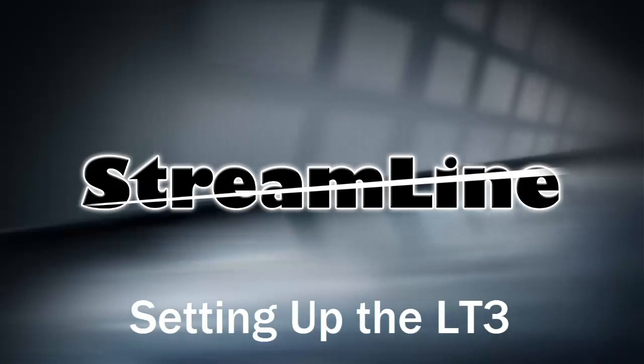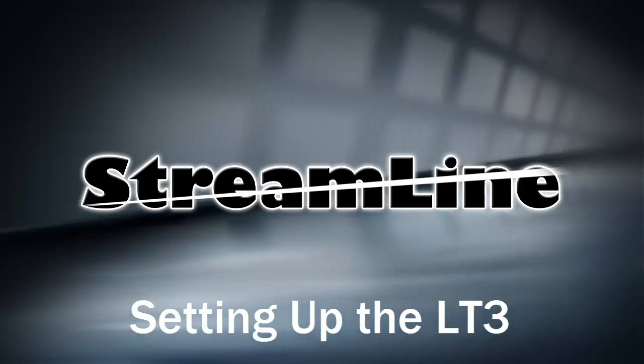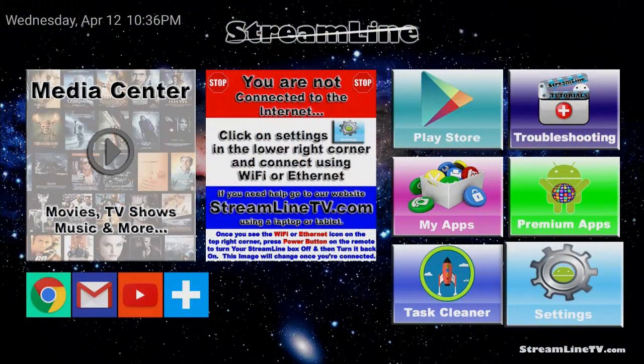Hello and welcome to Streamline. Today we're going to be setting up the LT3. To begin with, as you can see here, you are not connected to the internet. So the first thing that we're going to do is get connected to the internet.